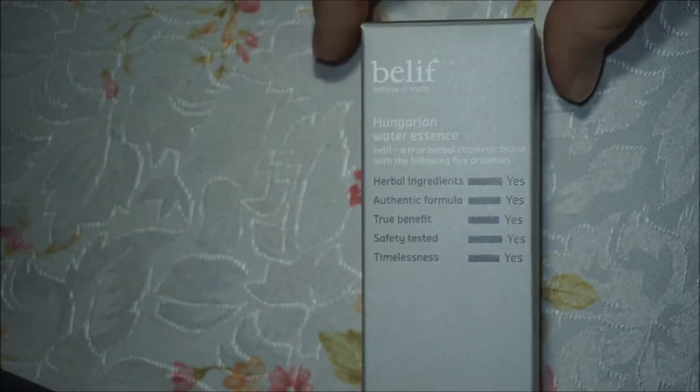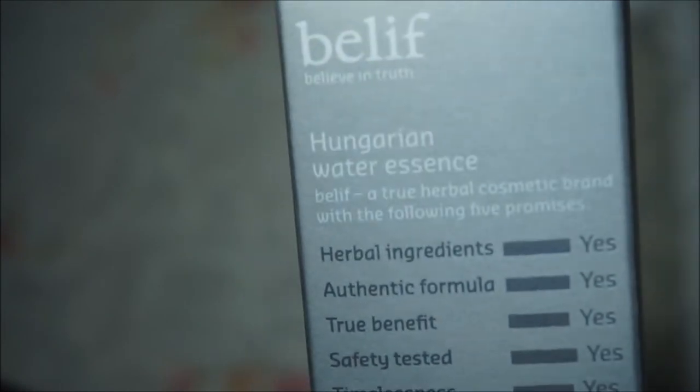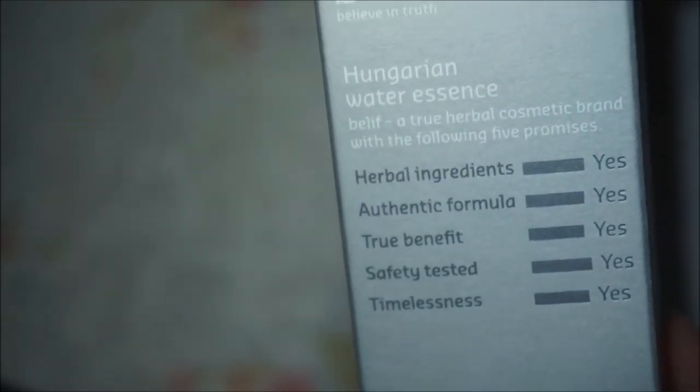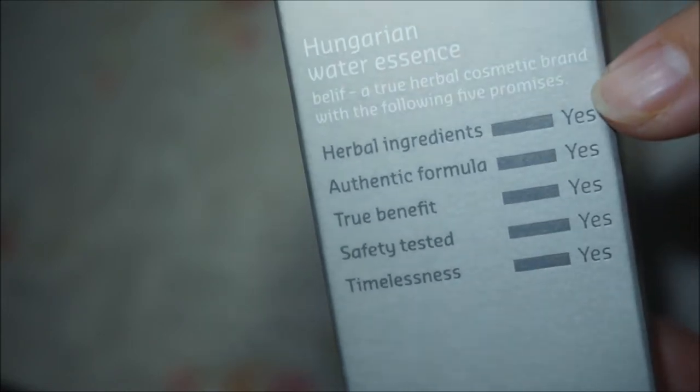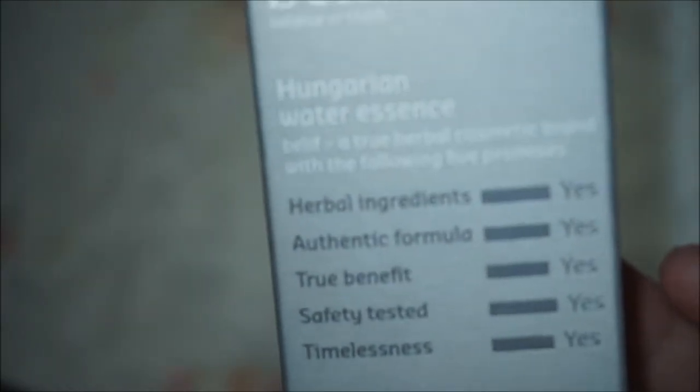The one I'm going to show you now is a product by the company Belief. It is called Hungarian Water Essence. The box comes in a gray color style and it shows that it has herbal ingredients, an authentic formula using the Napier formula, and the fragrance comes from natural ingredients.